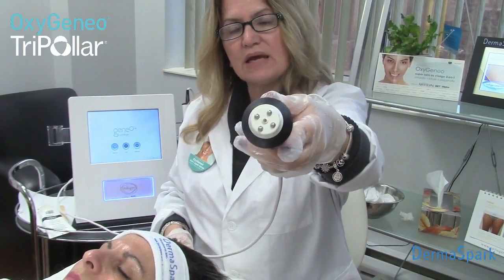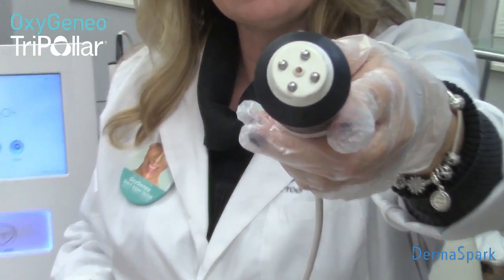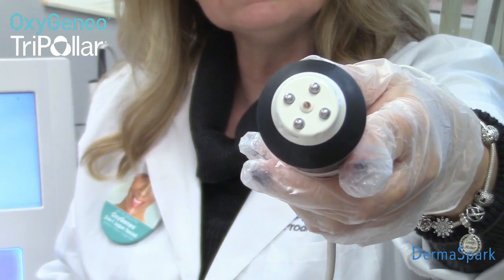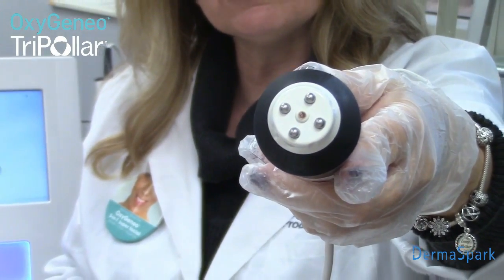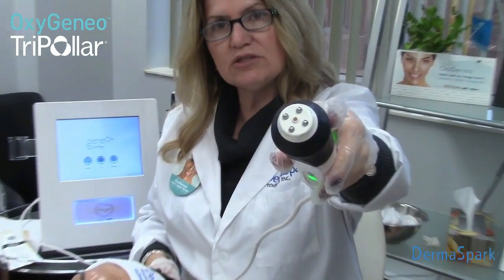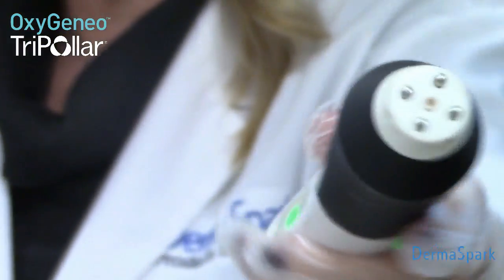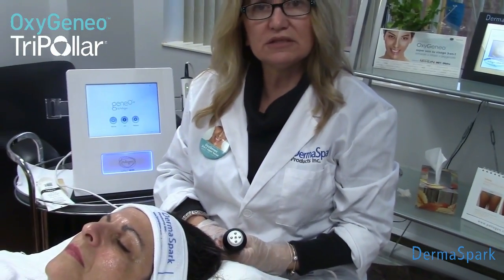This is the tripolar handpiece and as you can see the poles are very small. It was developed specifically for the face and its unique design makes it a very effective treatment for around the eyes. You can see in the middle there's a little red dot — that is a temperature reading mechanism so it ensures that we don't overheat the tissue.